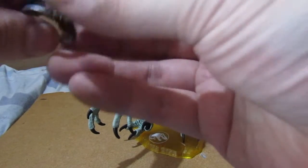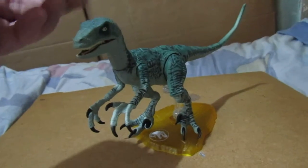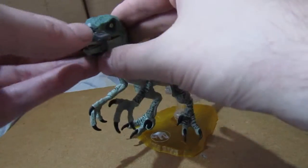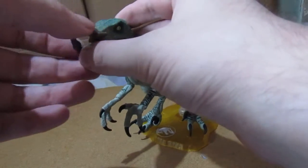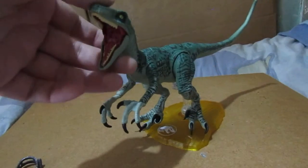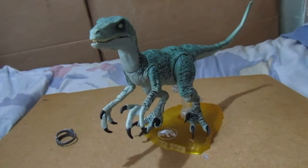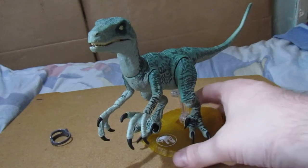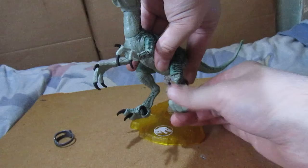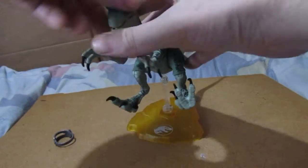Now you can put this accessory on her head — it's just a rubber piece that attaches to the head, though I'm not sure which way it goes. Her mouth opens so wide. My main interest is the stand, because you can actually have a stand and display your favourite pose.